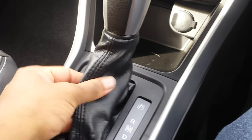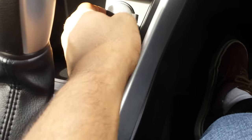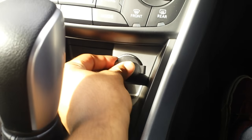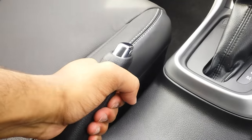Here's the transmission with a vinyl shift boot. There's a power outlet there and two cup holders, plus your handbrake.